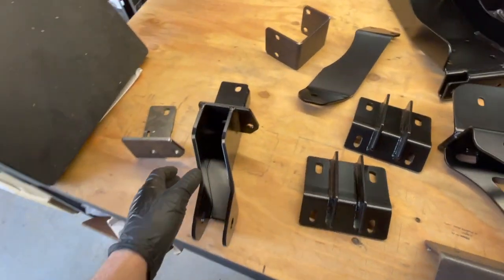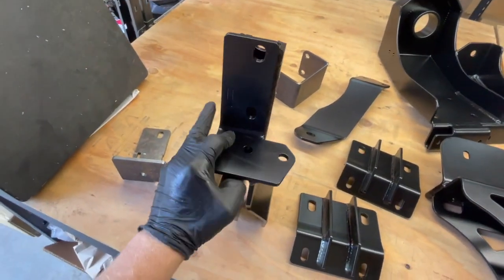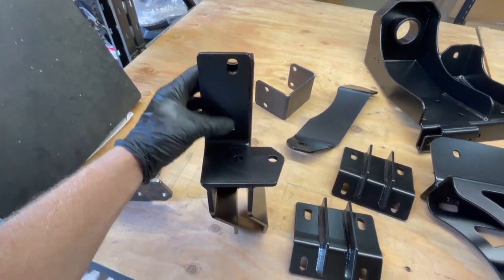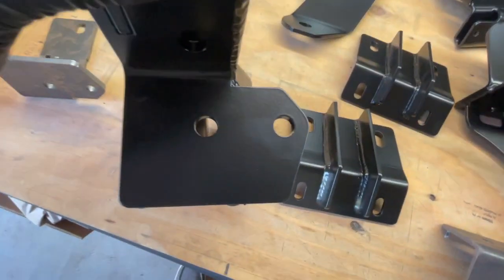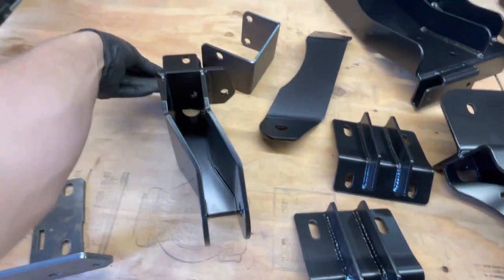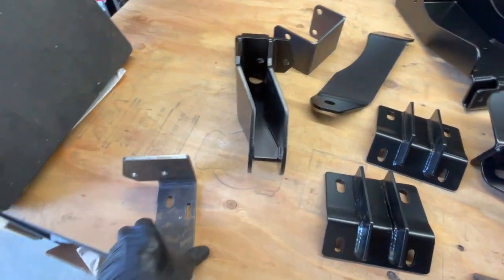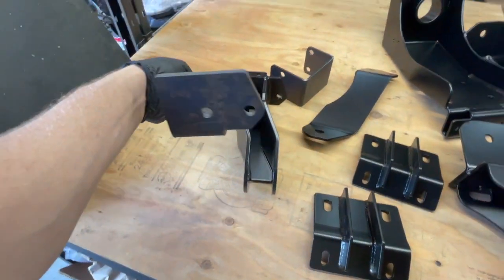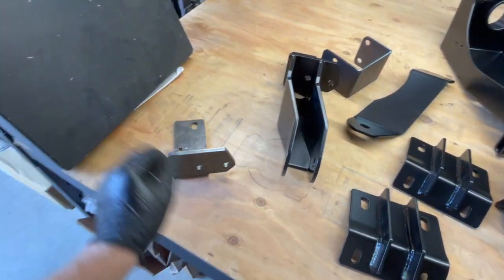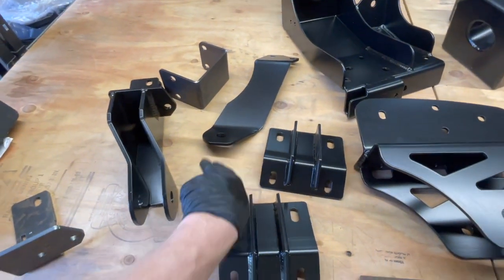Here's a closer look at the track bar bracket. It bolts in place of the original track bar bracket — these two holes here share existing holes. You need to drill two new holes for these bolts, and you'll have a hard time fitting a drill in there with the track bar bracket in place, so a spare piece is included as a drilling template. You bolt that on the same way you'd bolt on the track bar bracket, then drill those two holes.